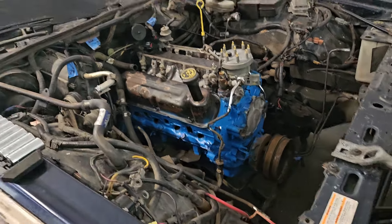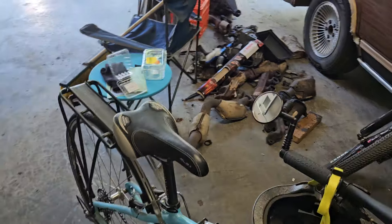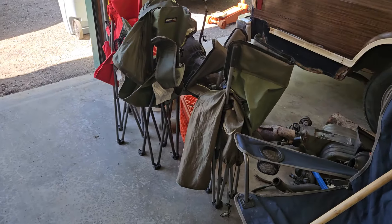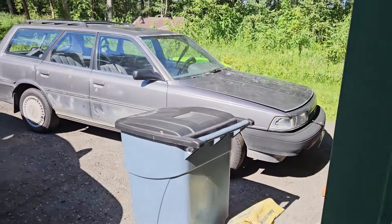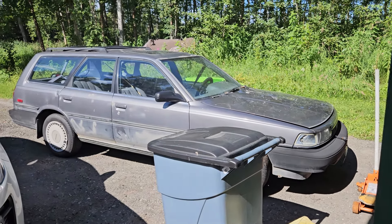In the meantime, I just got a smoking deal — free — on a little project here in the car club I'm in locally. Check this out. It's a 1990 Toyota Camry wagon.